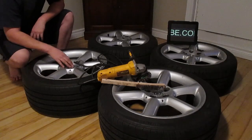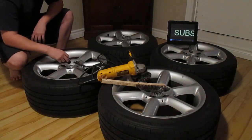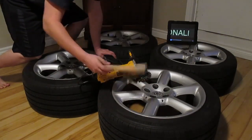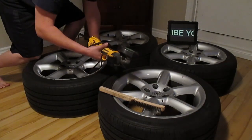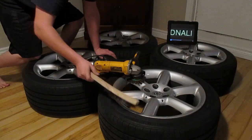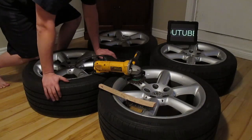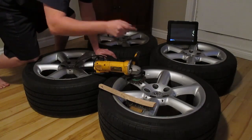A couple hours later, I got all the plasti dip off. The rims just came out of the garage so it's a little bit cold. I had to put a heater on them to get the plasti dip more pliable to peel off. Now I want to clean up the back of the rim. I have a wire brush to get in between the tire and get the rest of the excess dip off. I also have a wire wheel on a grinder. I don't want any plasti dip left on the rims because as soon as you paint over it, it could potentially peel off.